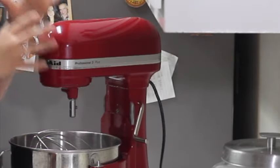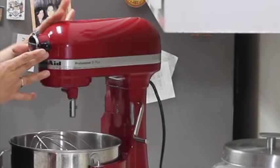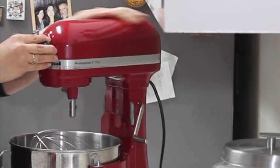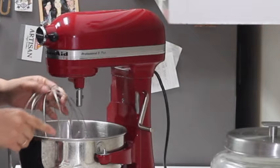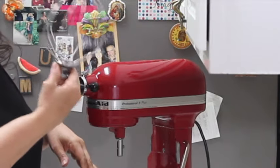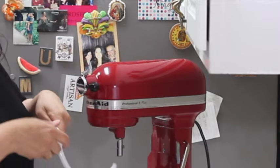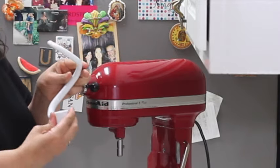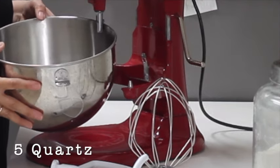Always be very careful when you take out your mixer because it is very, very heavy. Here is my beautiful Imperial Red mixer. In here we have the wire whisk — it's huge compared to the Artisan. We have the flat beater and the dough spiral hook. And you have a 5-quart polished stainless steel bowl.